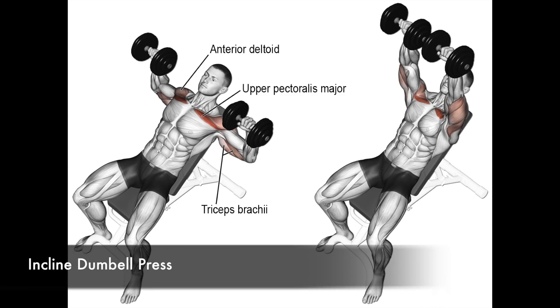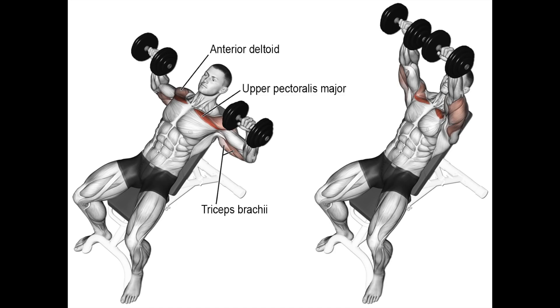The incline dumbbell press mainly emphasizes the upper part of your chest. The anterior shoulders and the triceps are also involved.